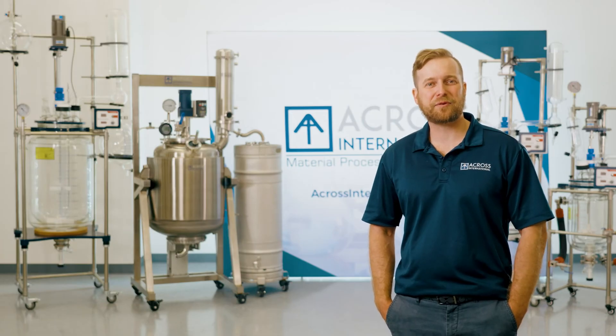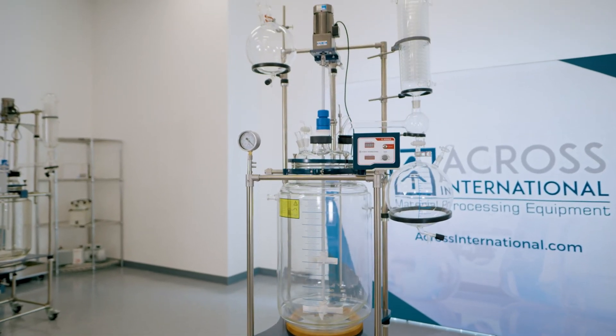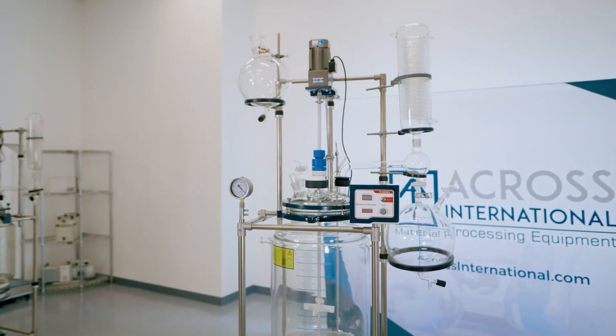Stainless steel and glass reactors are both very popular for these applications, and our filter reactors can also be very useful, depending on the methodology.